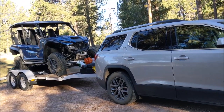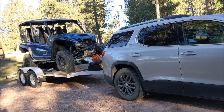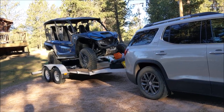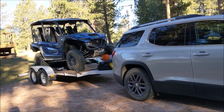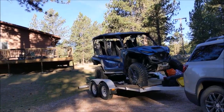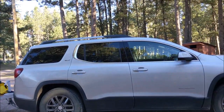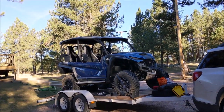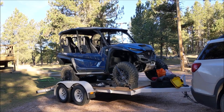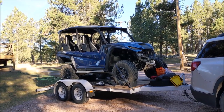Hey guys, just got back from Paragon last night. Spent a weekend in Tennessee and about a week traveling back and forth — 3,500 miles towing. It's the first time I towed anything long distance. The Acadia Hall Great got 14 and a half miles a gallon doing 60 to 65 miles an hour and drafting semi trucks.